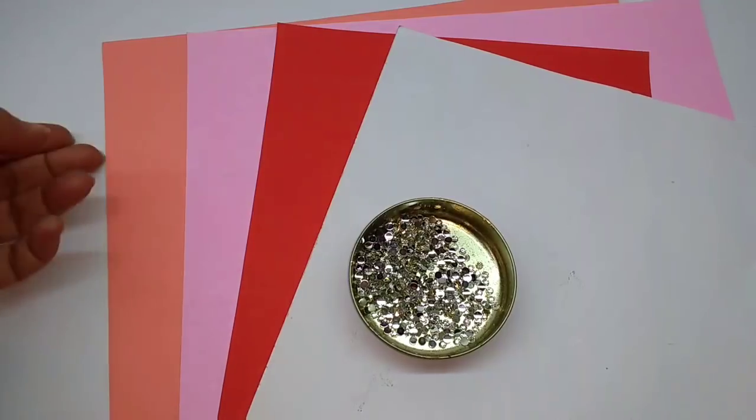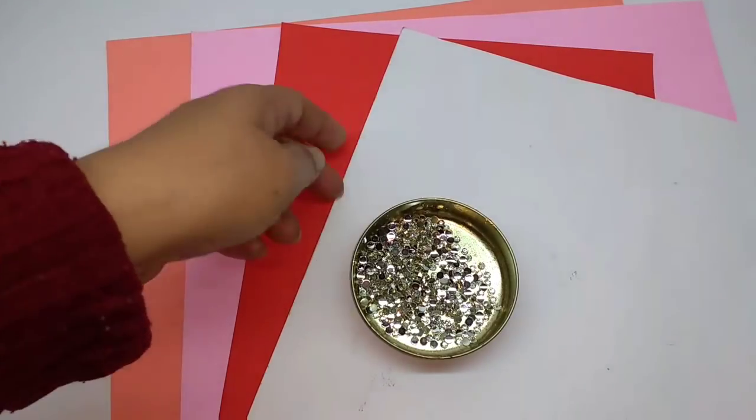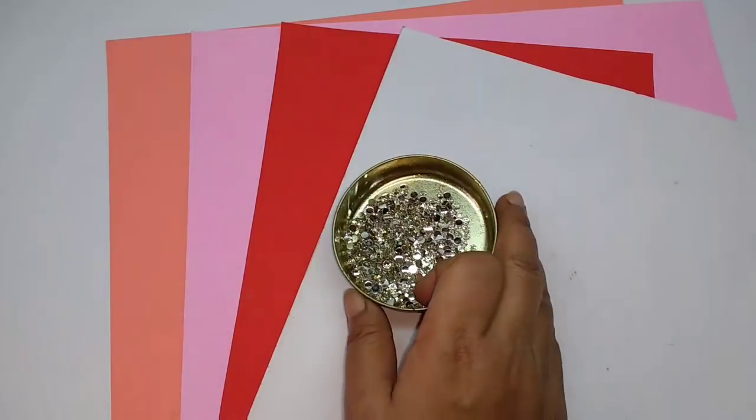Materials required are card papers, slightly stiff, in peach, pink, red, and white. You can use any color combinations to make the card. And these are some white colored studs.